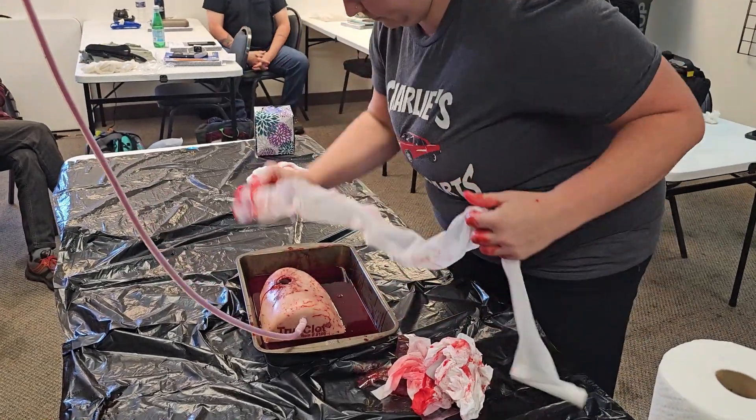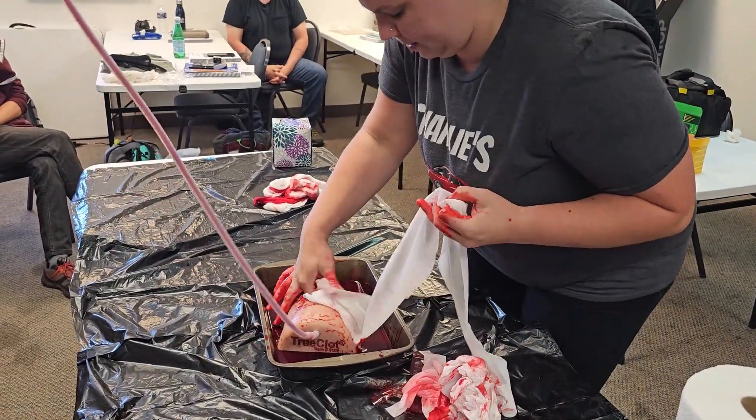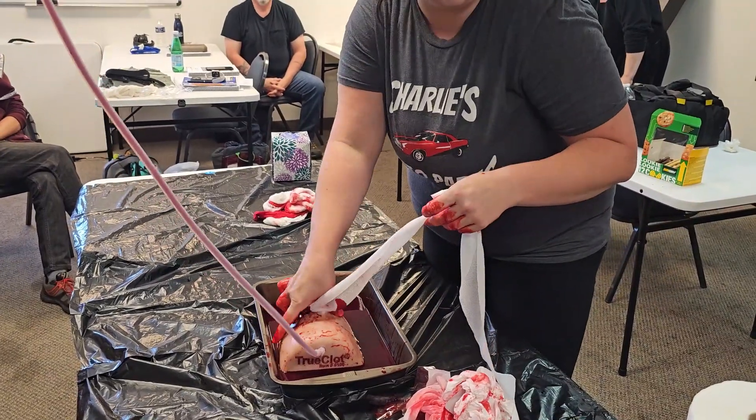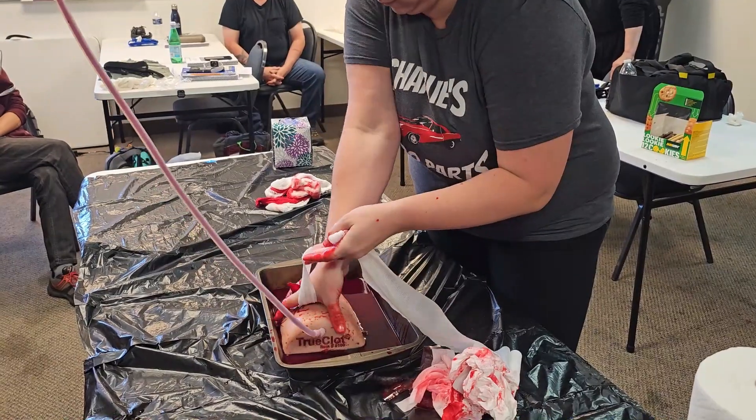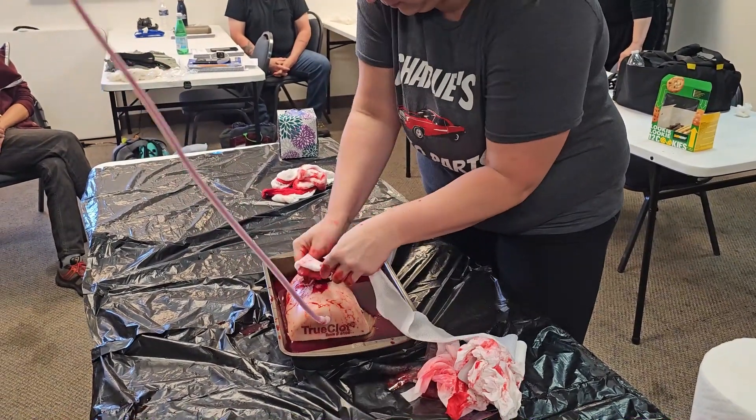Make sure you're talking — I'm here to help. Somebody call 9-1-1. North, south, east, west — feel around, see if you can feel that pulse. There you go — see that blood coming out?